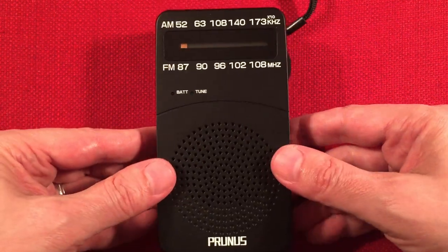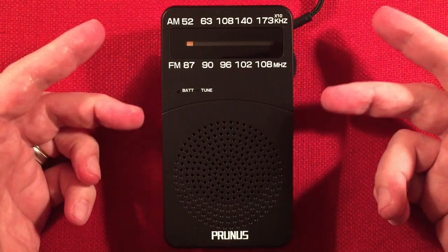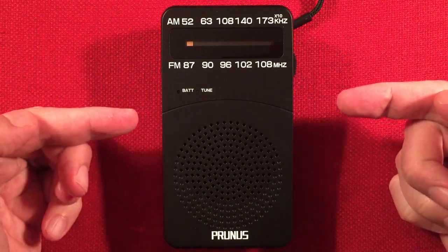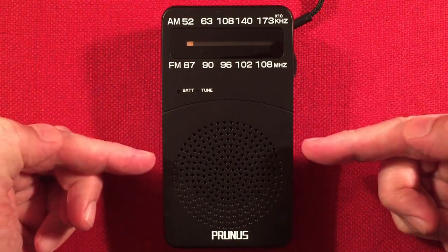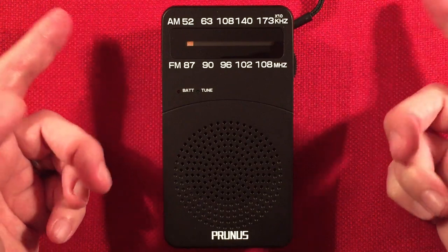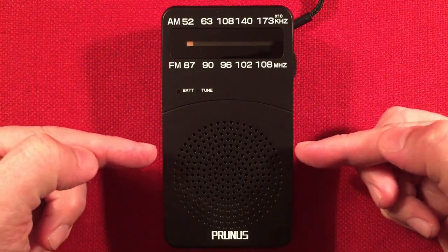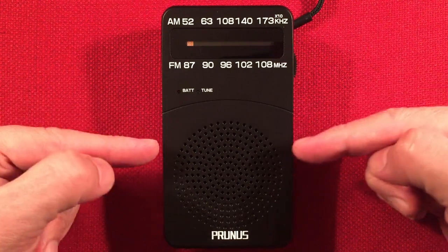This is an upgrade over the second version of this radio, the AM-FM NOAA weather one. If you're wondering which one to get: if you like audio, go with the AM-FM. If you want all three bands and audio quality is not as important to you, then get the weather one. The other one was tinnier sounding for sure — this is much better sounding.